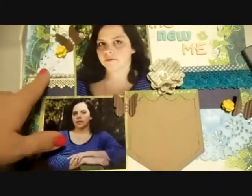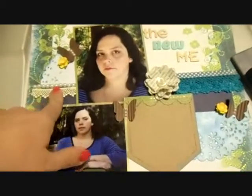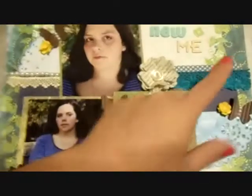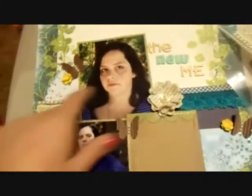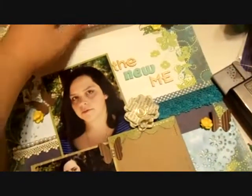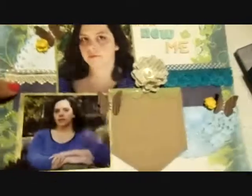And then I added this Recollections trim and just some navy card stock, and another Recollections trim. The one on this side came from this set and these are both from the springtime. I just happen to still have some left. And this is like a creamy yellowy color.